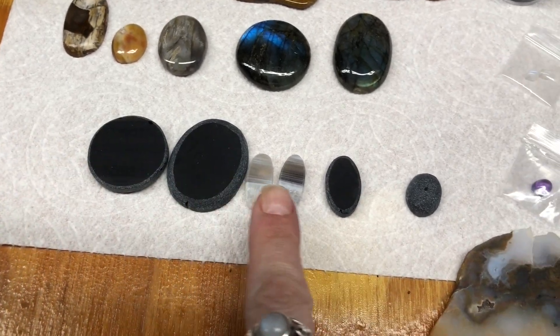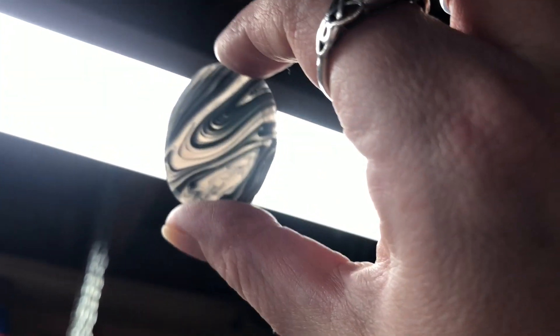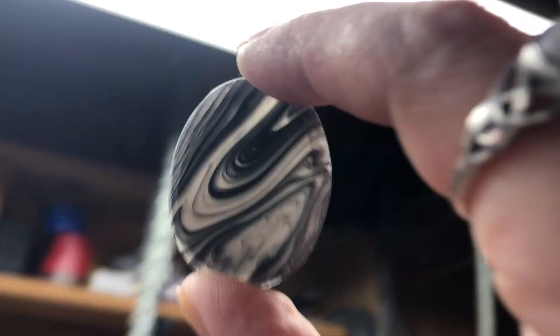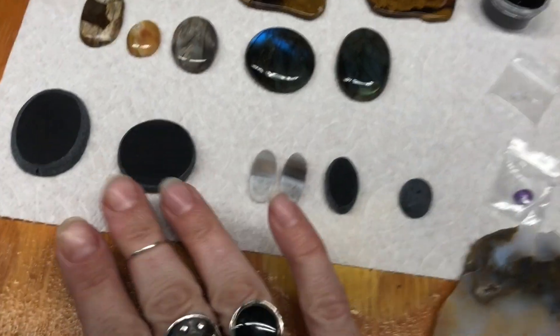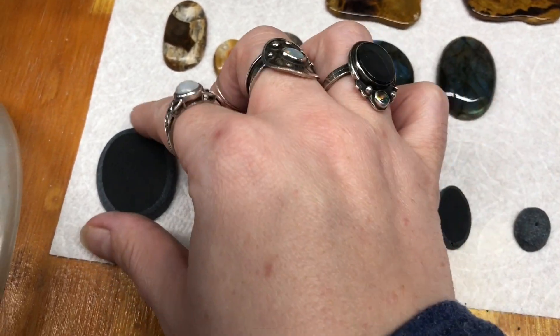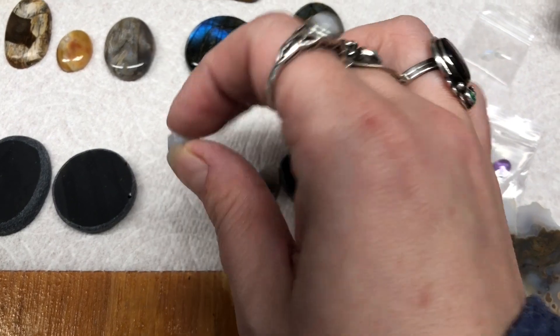Here's some that I have that are in process. These are obsidian from Glass Buttes, Oregon. You can see that really cool ribbon. I'm making cabochons out of these. All I've done so far is shape them — they've got a really rough shape, but they have not been polished completely yet.